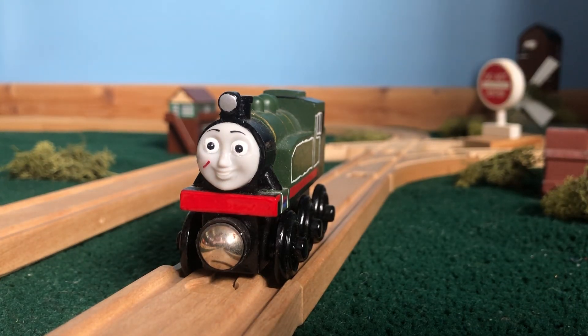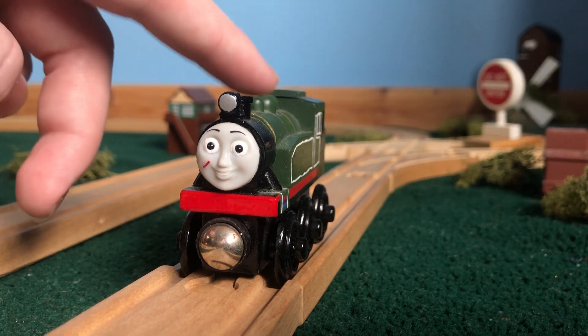Hello everyone, Oliver here with another custom spotlight. Just to address the elephant in the room, this video is not going to be all fancy with really nice editing like my other custom spotlights, because I'm currently working on a very big project — a very special video I want to get out. I have too much stuff to work on, so this is going to be a more simple video where I just kind of talk into the camera as you look at the model.